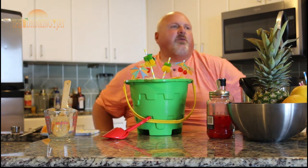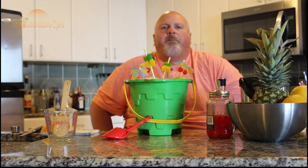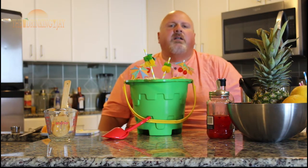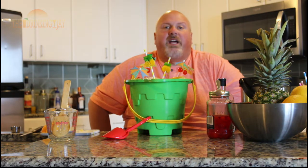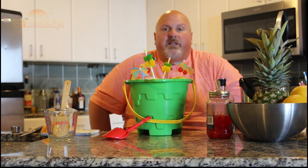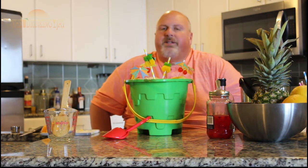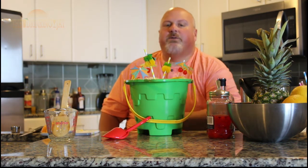Alright folks, thanks for watching. I'm the Drinking Jay — I make drinks. Check me out on Instagram, Facebook, TikTok. Any kind of drinks you make, tag me with the hashtag the Drinking Jay. Go check out my website for more recipes, you can check out my old videos — a lot of recipes there. But thanks for watching, and until next time, happy drinking, folks.